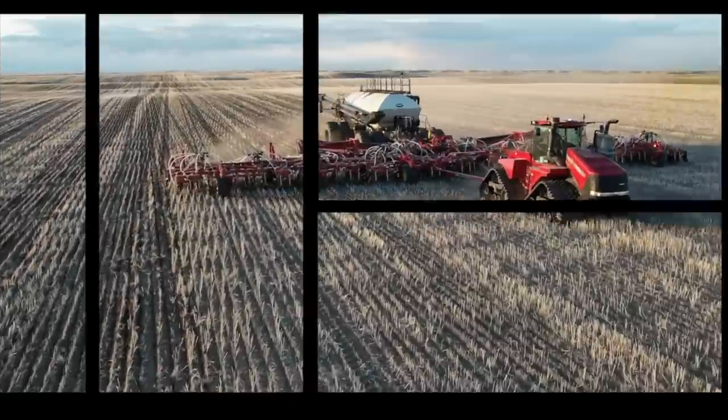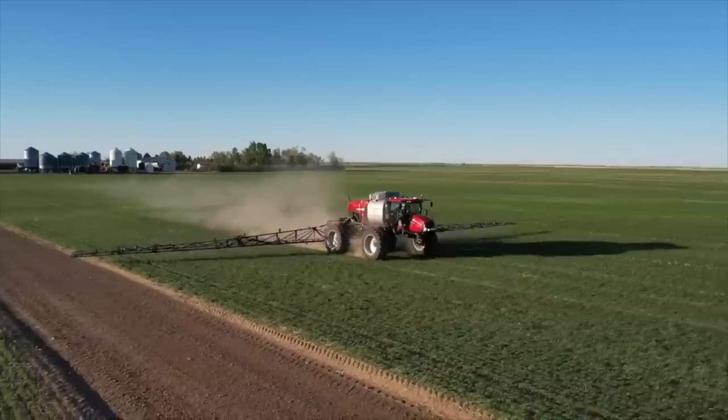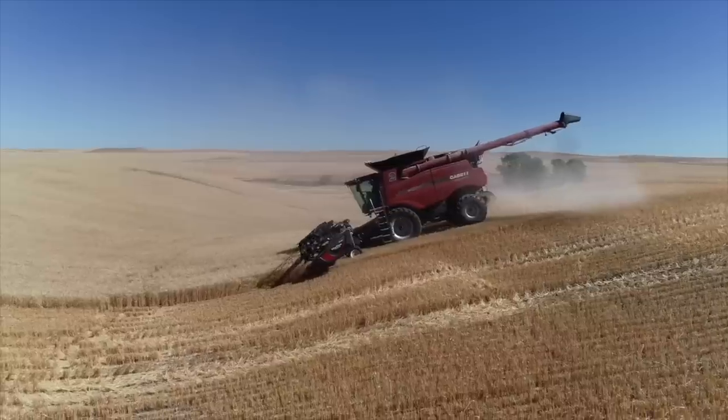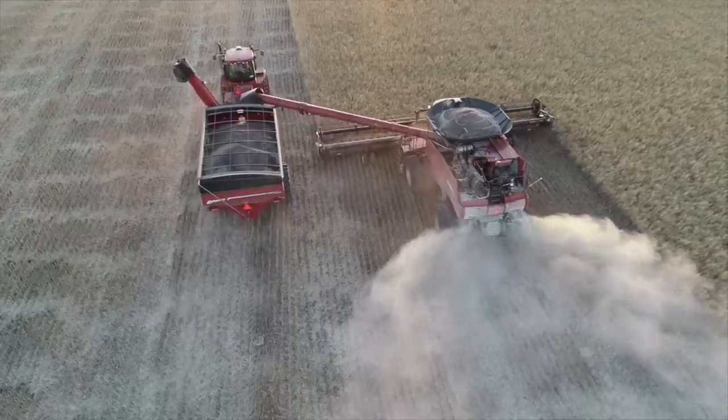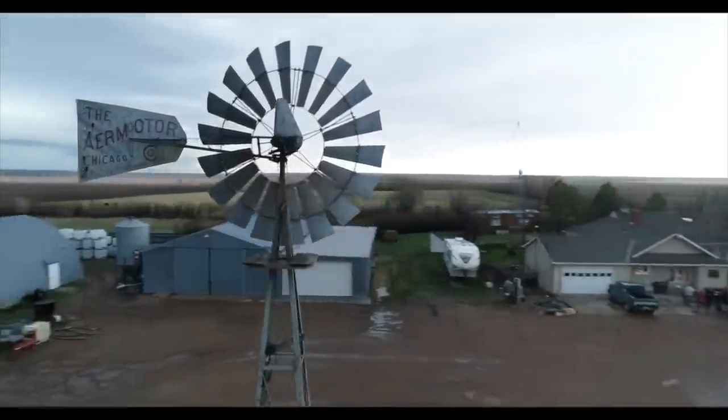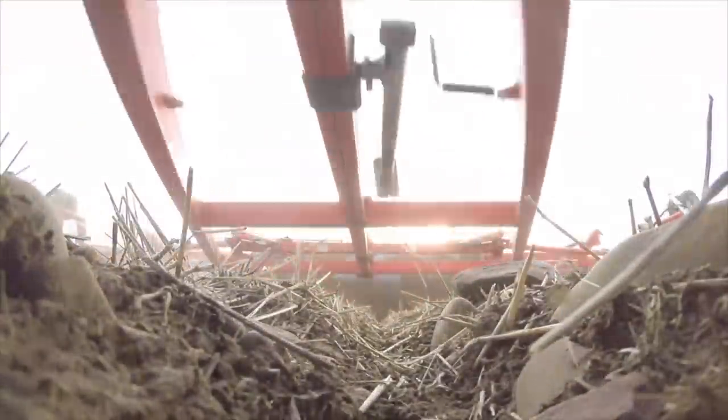Morning! Got a little project planned for today. Hi, I'm Tony Fasdodder. Our family has been blessed to farm in Montana for over 100 years now, and it wouldn't be possible without the great team we have and blessings from our Savior, Jesus Christ.